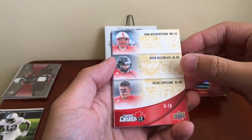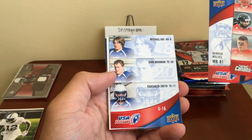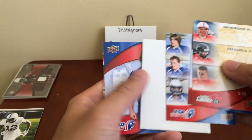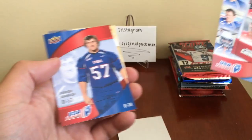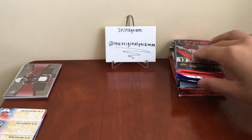I don't even know half these guys so I'm just going to flip through. If I know someone I'll say their name. I don't know any of those guys — don't really open any of that USA stuff.